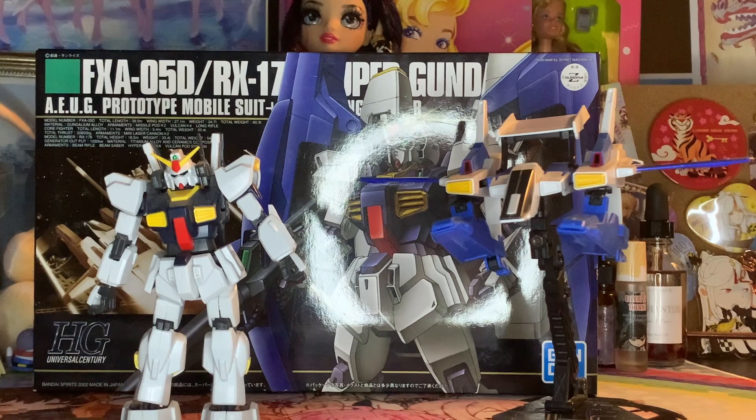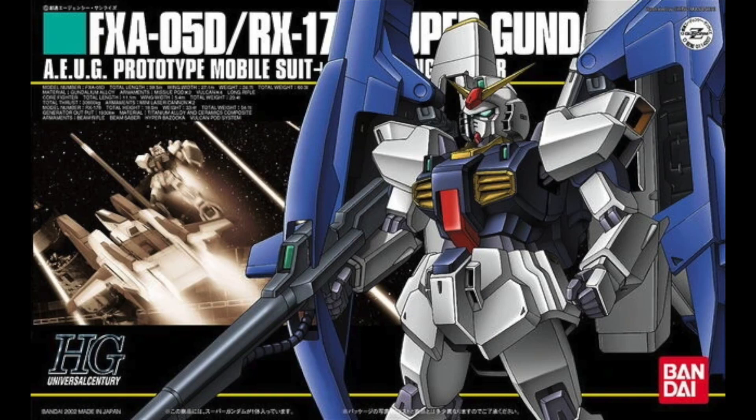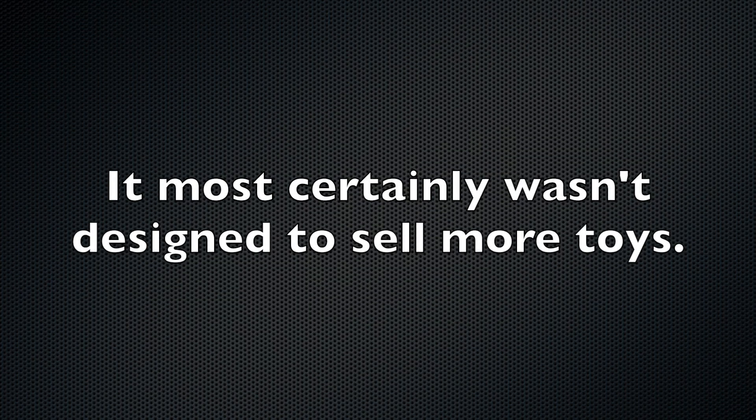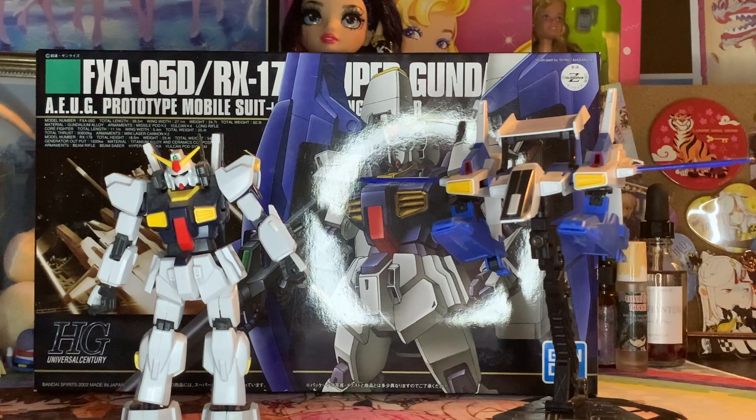Hello everyone and welcome to a brand new Gunpla review. This time we're looking at the Super Gundam, the combination of the RX-178 Gundam Mark II and the FX-A-05D G Defensor. For those who are unfamiliar with this unit, it made a brief appearance in Zeta Gundam as a way to try to extend the life of the Mark II by combining it with a fighter craft to become a more powerful version of the Gundam.